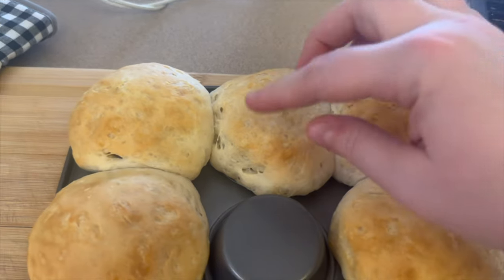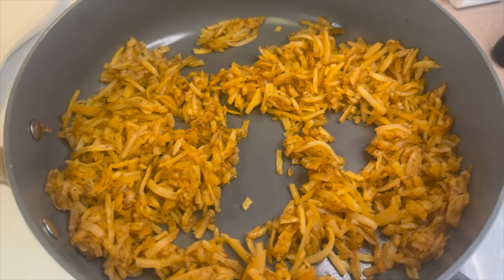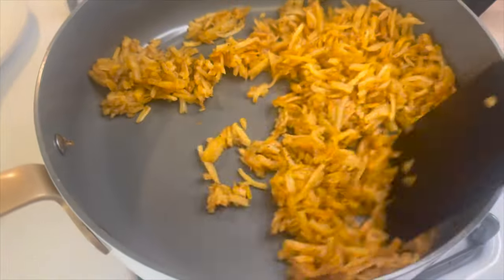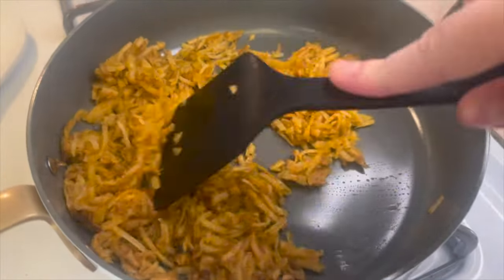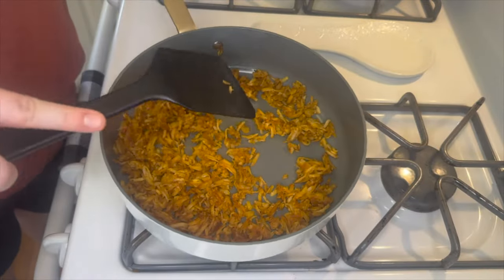These ones kind of are touching but they do pull apart just fine and you can still use them as bowls. At this point my hash browns were nice and crispy so I went ahead and moved those aside so we could get started on the sausage gravy.